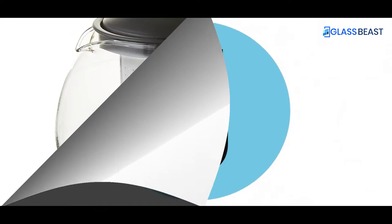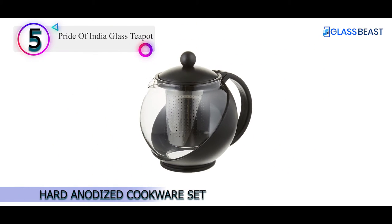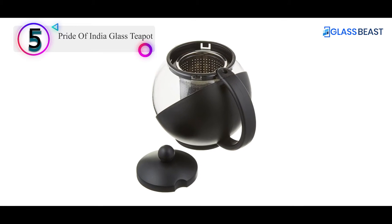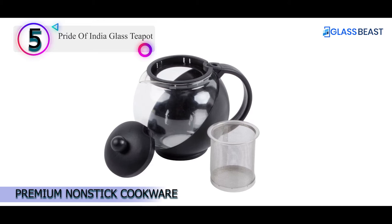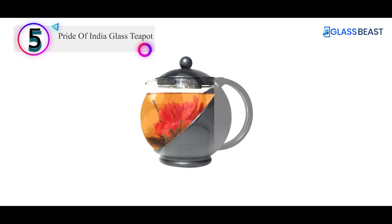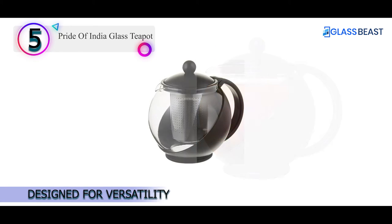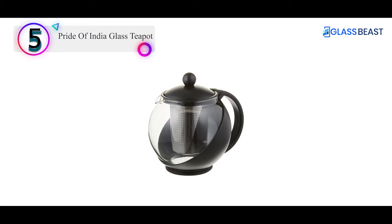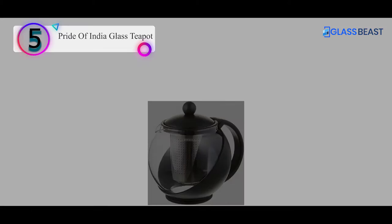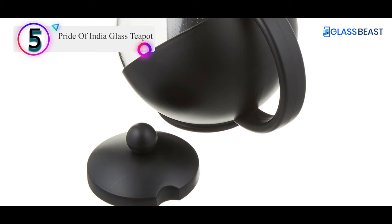Number 5 on our list is the Pride of India Glass Teapot. The heat-resistant glass carafe ensures that your beverage stays hot for up to an hour. Its removable stainless steel infuser ensures that the tea never over-steeps or becomes bitter and can even be reused. This product can be used to brew loose tea leaves or tea bags, and has an easy lift-and-pour lid with a dimpled spout so that there is no spillage. It is good to make 3-4 cups of tea and is both easy to use and easy to clean.